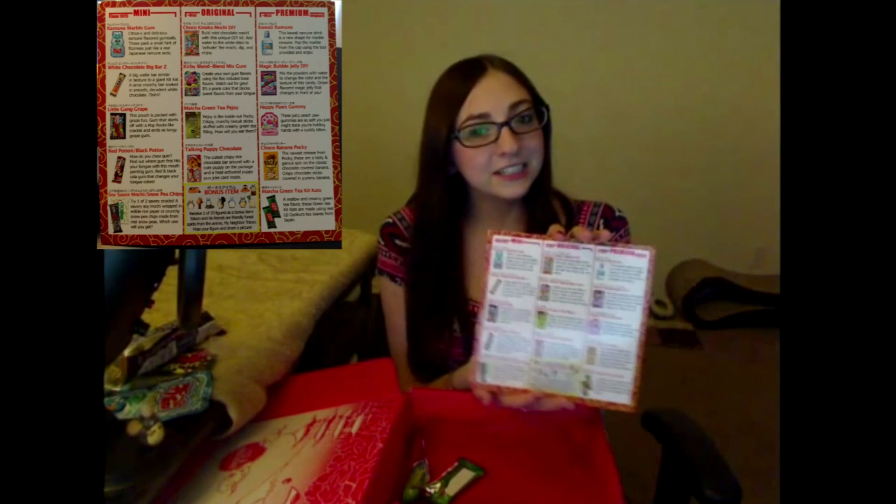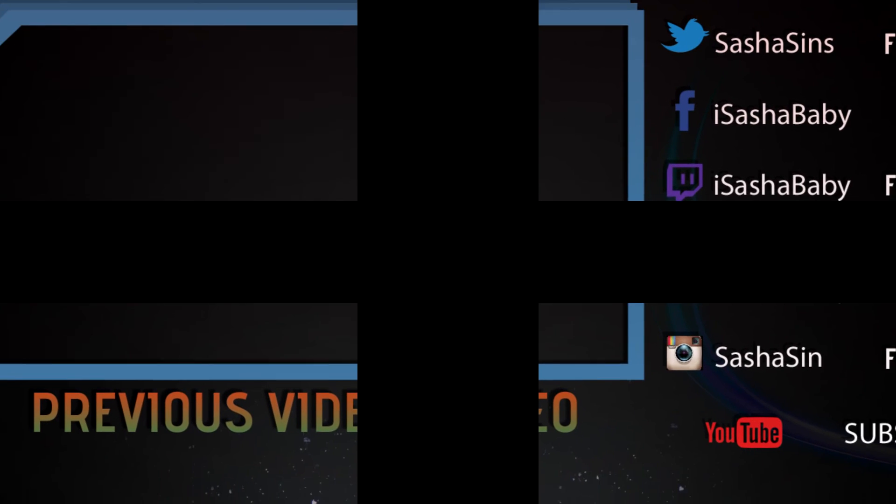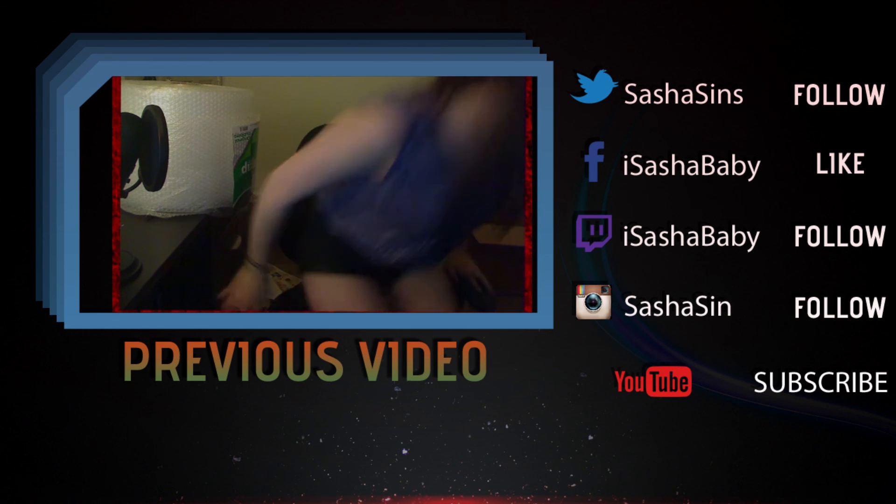Of all these goodies, I would still have to say that the White Chocolate Big Bar Z was my favorite — which was this one over here. Oh yeah, that does it for me, that was good. Besides that I liked all the Pocky and the Kit Kat. I'm not really a big gum fan but it was good.